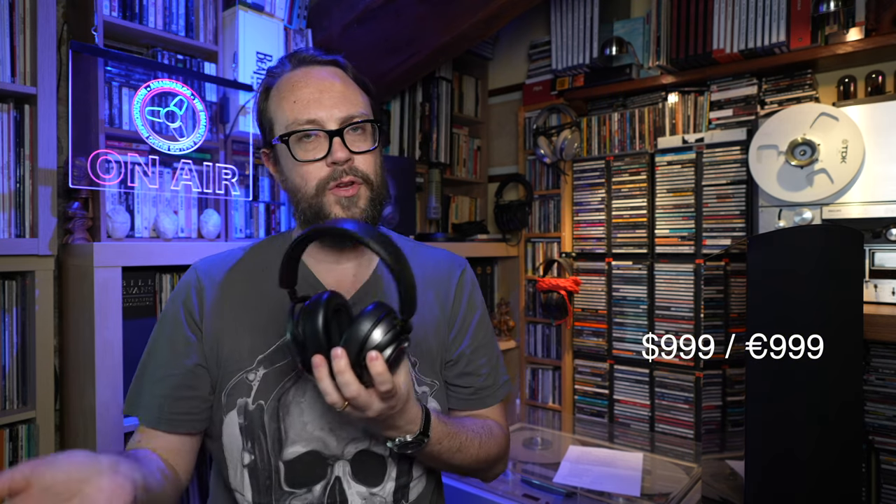I found these at a very good price, but the price is not cheap. I want to say this right from the start: these go for $999 or €999, even though you can find some good deals and sales. In any case, let's try to understand a little better what these babies entail.